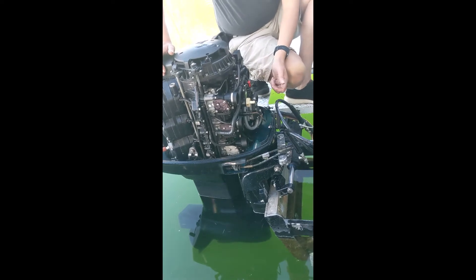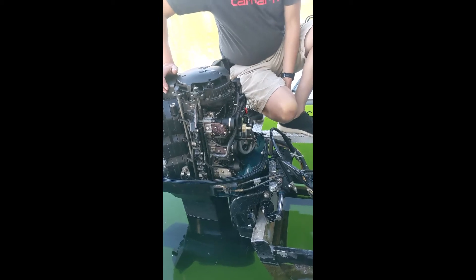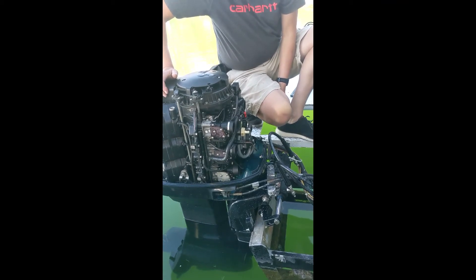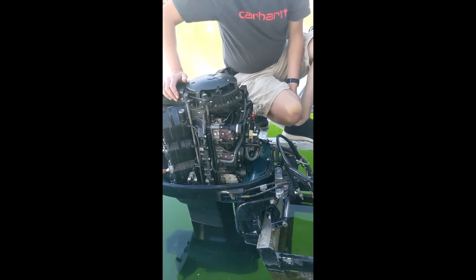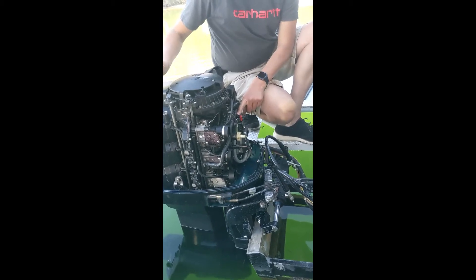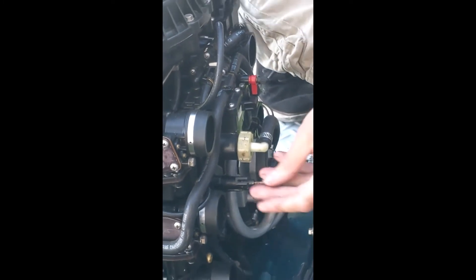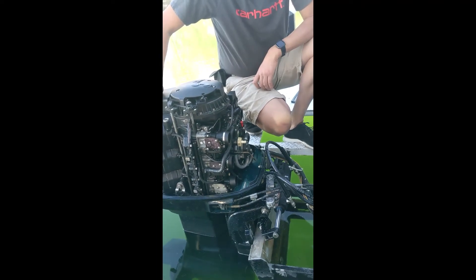This is a really important thing to know. If you own any Johnson or Evinrude engine from about 1981, and it's carbureted, up to about 2005 when carbureted motors started going away — this is your enriching valve. Most people know you push the key in and it chokes it; it really enriches it. It puts raw fuel into the engine through these little hoses — there's one over here. So if it's hard starting, maybe the choke's not working.